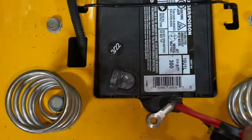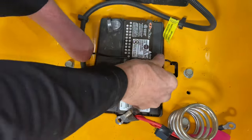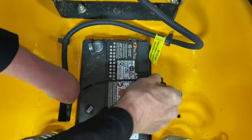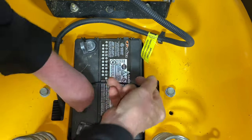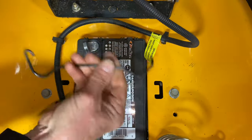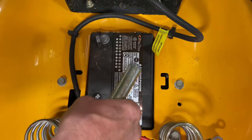I'm just going to push this off to the side here. These are going to be a little tricky — I'm just going to push them out. If you push them from this side, they usually come out a little bit easier. There it is. And be careful you don't arc this from your positive to the frame — it'll arc. Take the battery out.